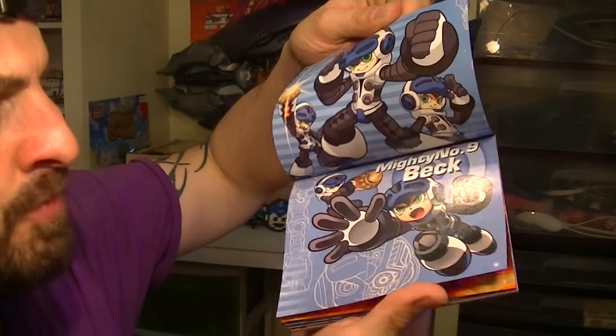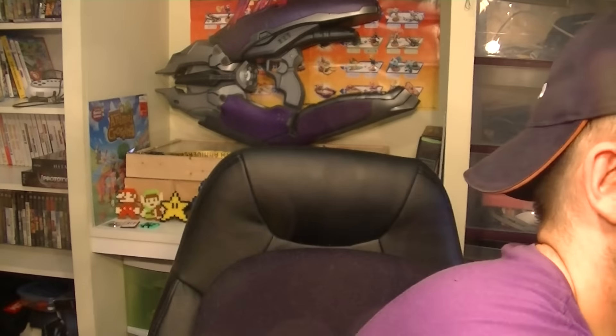Mega Man successor — I swear this is going to kick ass so bad. I can't wait to play it.